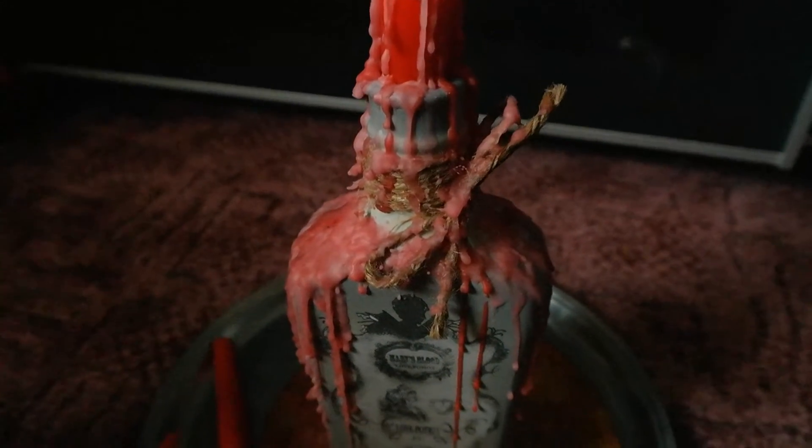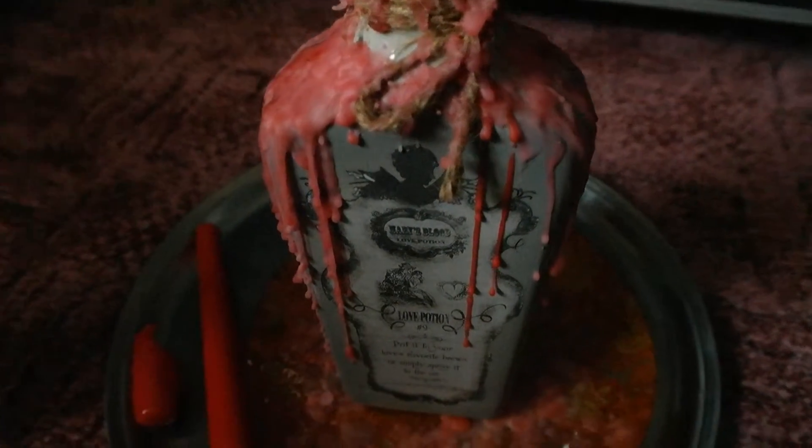Hello, this is my first DIY tutorial. To get into the Halloween spirit, I thought I'd make a spooky candle.